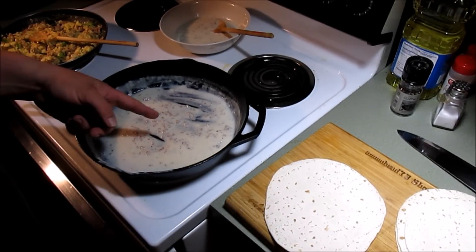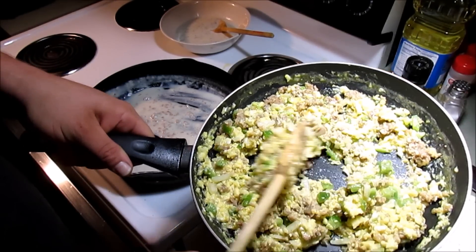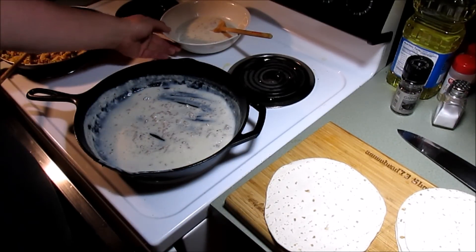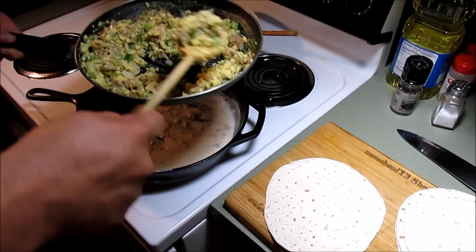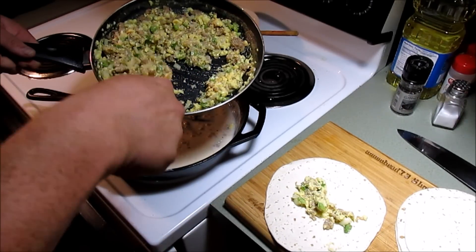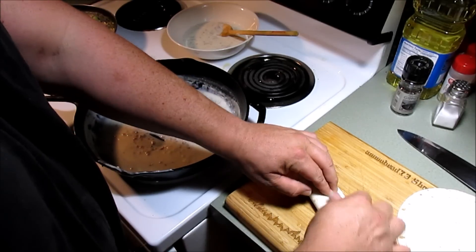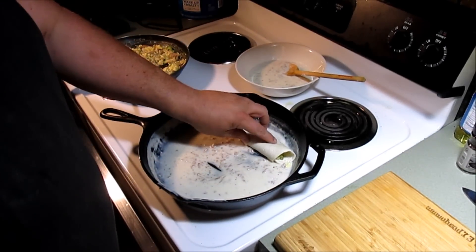Alright gang, our gravy is done and our mixture is finished. I mixed most of that sausage in with the bell pepper, onions, and eggs. Me and Dylan have been taste testing - pretty good! I left a little bit of that sausage gravy in the bottom of the pan and got the rest over here in a bowl. So what I'm going to do is add a little bit of filling to these flour tortillas, then roll them up just like you would an enchilada, and lay them right in the pan.